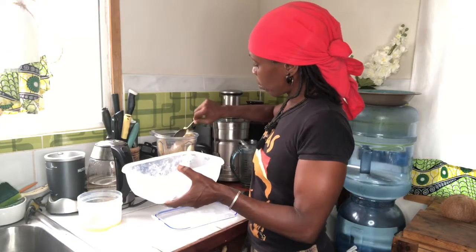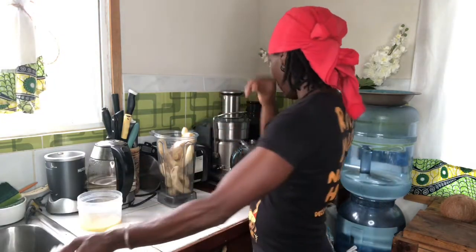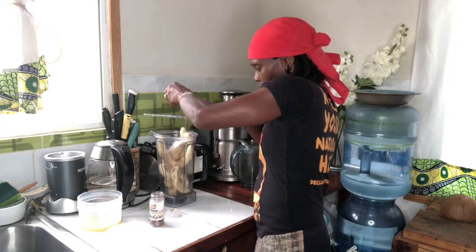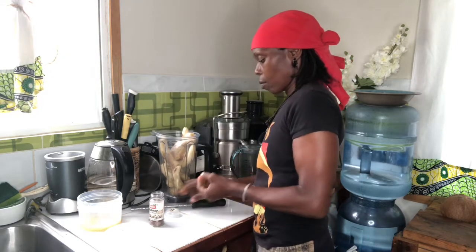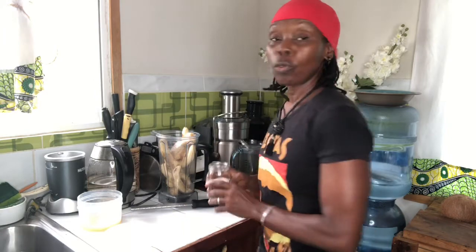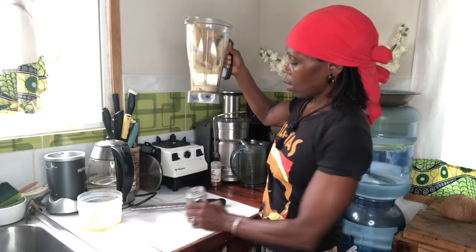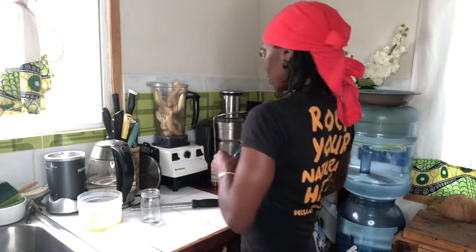Okay, so now that I got bananas in the blender, I'm going to take some nutmeg. I'm going to sprinkle some nutmeg on it. It smells really, really good. And I'm going to take a little bit of — you can use coconut water or water. I'm going to take a little bit of water. Not that much.